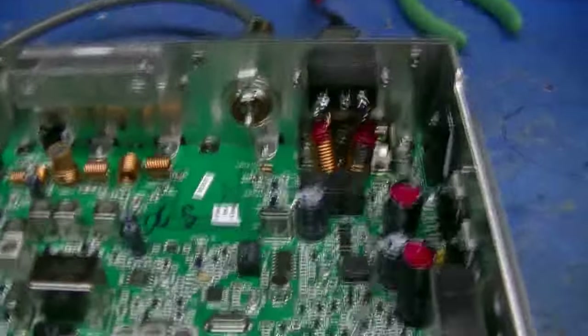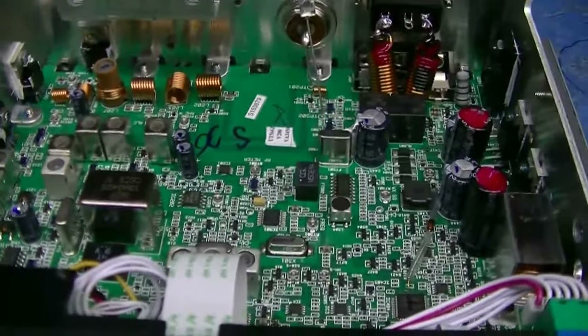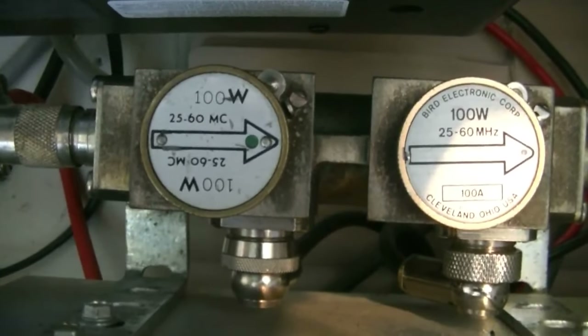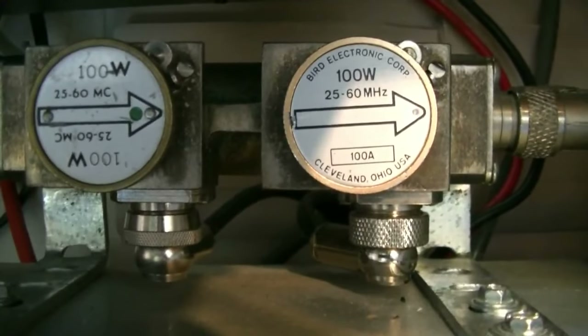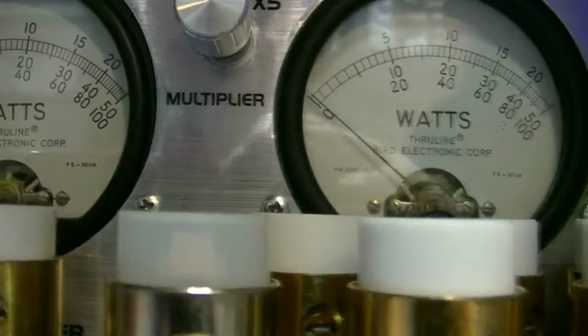I did a tune-up on the radio. I have a 100 watt slug in the RMS side and a 100 watt slug in the PEP side. The multiplier is set to times one, so we'll be reading on the bottom scale on both meters.